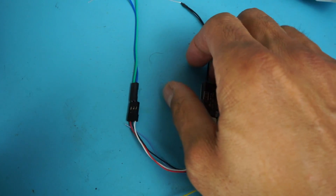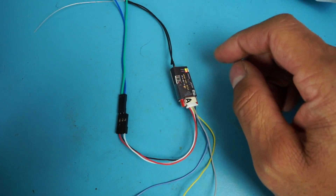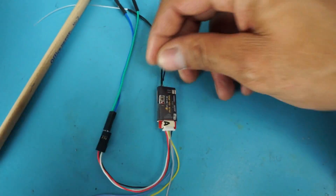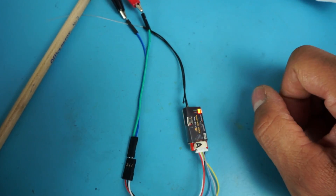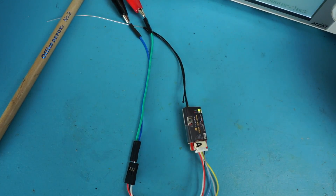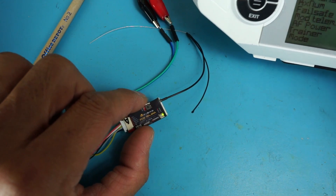Let it start making sound, then hold down the bind button and power the receiver up. Telemetry lost... Telemetry recovered. We got a green light — we're bound.